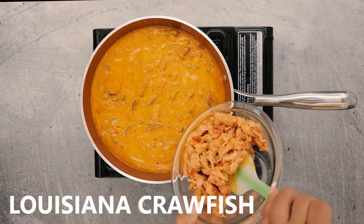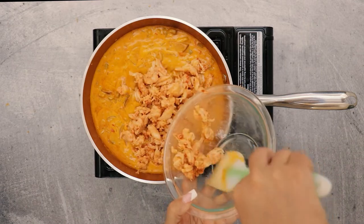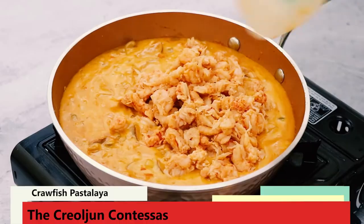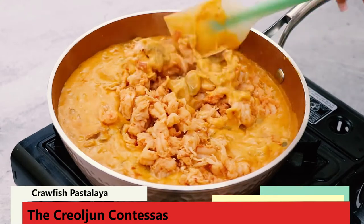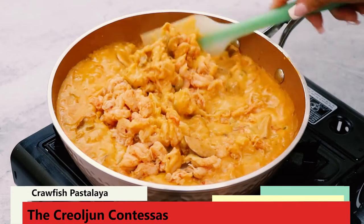Finally, add your Louisiana crawfish. If you're using prepackaged frozen crawfish, remember to drain them before adding to the sauce. You might have to add a bit more seasoning, but if you boiled them yourself or got them fresh, then they should be seasoned well.